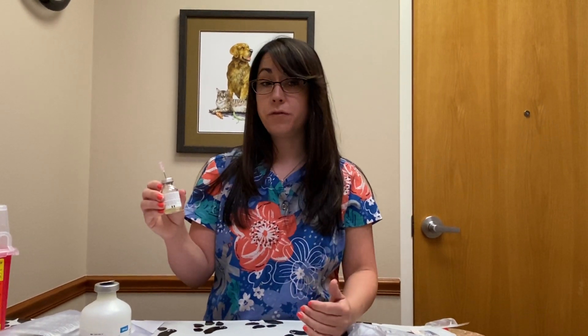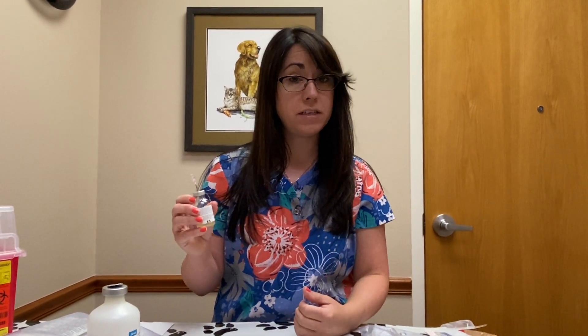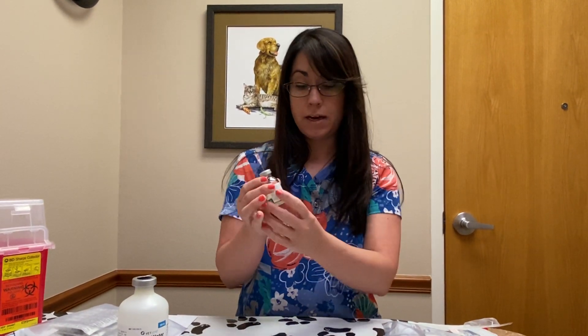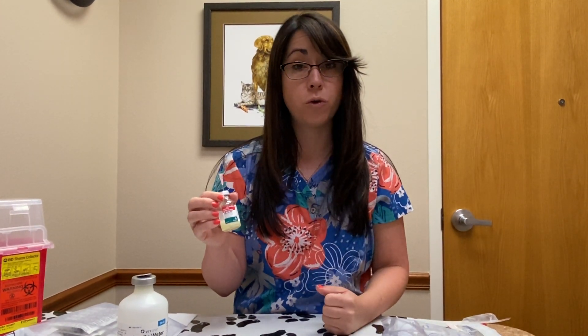Once the mixture is mixed up, you need to use it immediately. Any part that you do not use needs to be stored in the refrigerator. Bottles with just the powder in them can stay out at room temperature, but once it's in liquid form it needs to be kept in the refrigerator between doses. This injectable is going to be given twice daily. Depending on the size of your dog, you may use only part of this bottle and put the rest in the fridge until your second injection that day, or you may use up the entire bottle for one injection. For really large dogs, you may have to mix a bottle and a second bottle to get your full dose — that will be prescribed to you, so make sure you're clear on your dose with the technician who reviews your prescription.